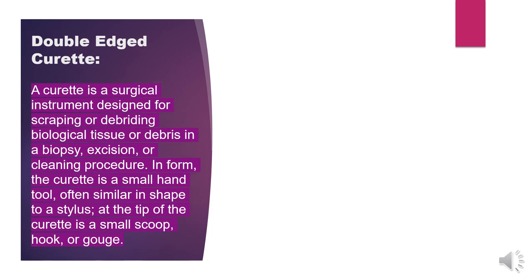Next is the double-edged curette. A curette is a surgical instrument designed for scraping or debriding biological tissue or debris. It is used in biopsy, excision, or cleaning procedures. In form, the curette is a small hand tool, often similar in shape to a stylus. At the tip of the curette is a small scoop, hook, or gouge.